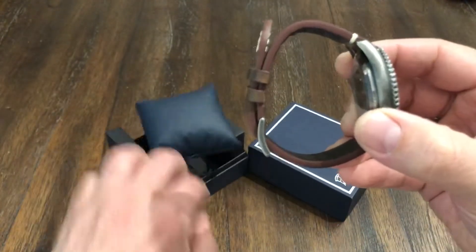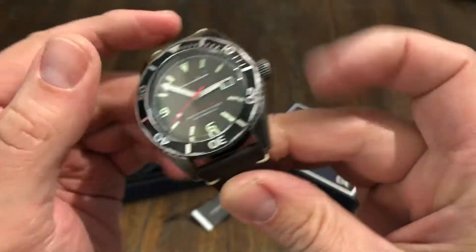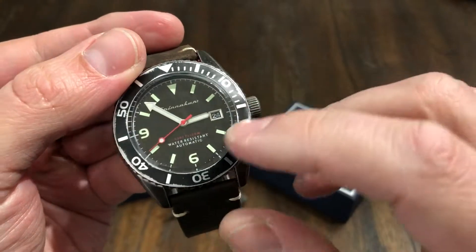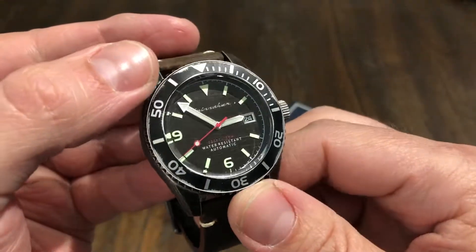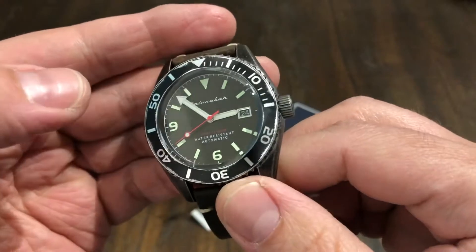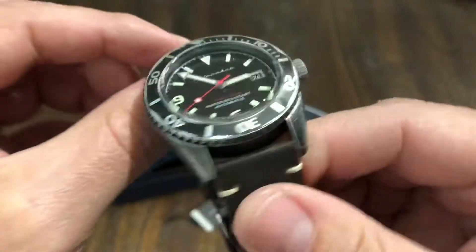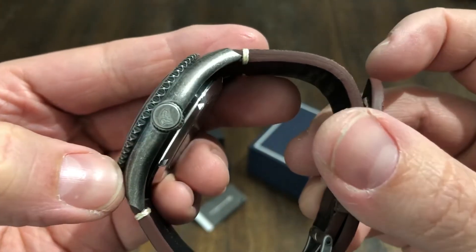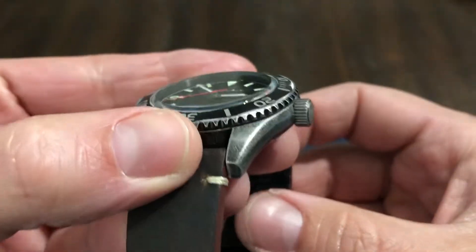This one is called the Wreck because it's got this nice worn look about it. It's got some patina already. If you look at the dial, it's got some scratches through it, the bezel's worn — so it looks like a well-worn watch already. I really like that look. It looks pretty cool, it's got some patina.